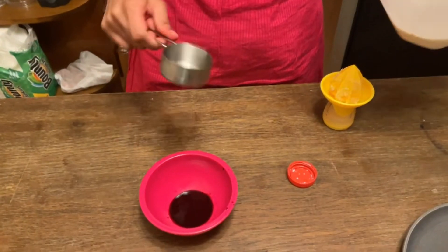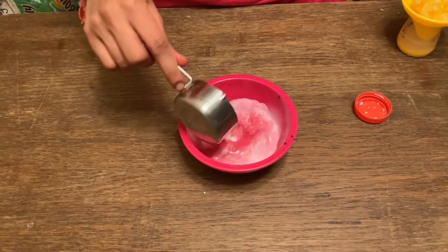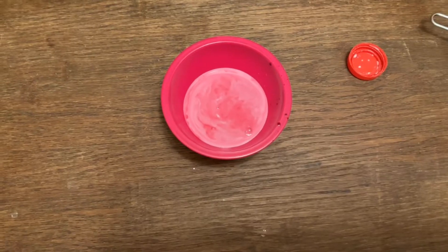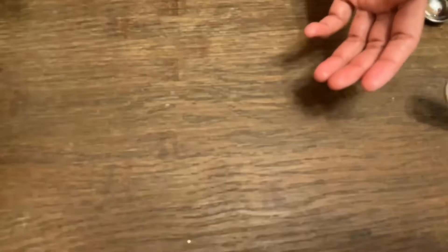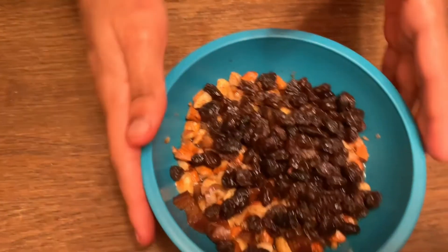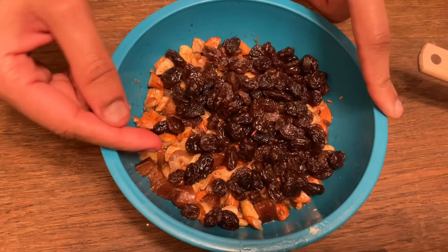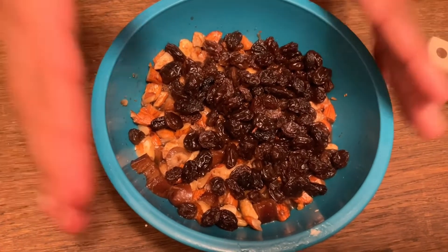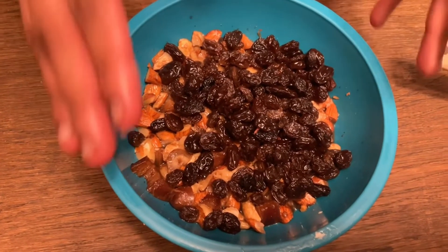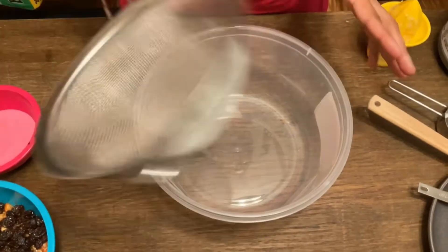I am going to add 1/4 cup of milk and 1 teaspoon of lemon juice, adding it on the sides. I am going to soak it with dry fruits and fresh grapes for 2 to 3 hours.